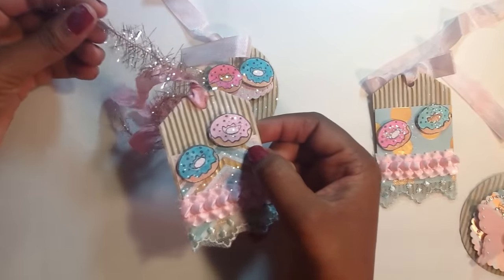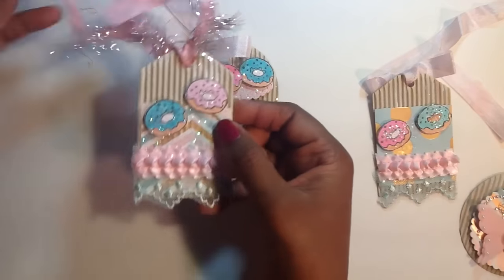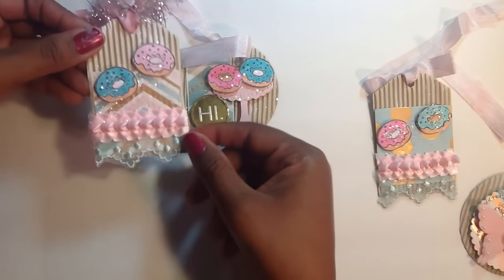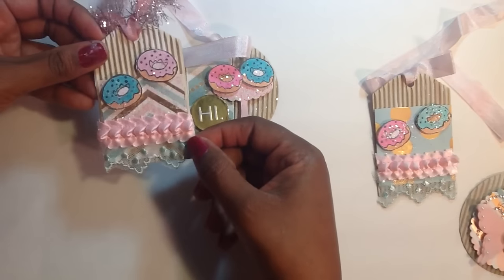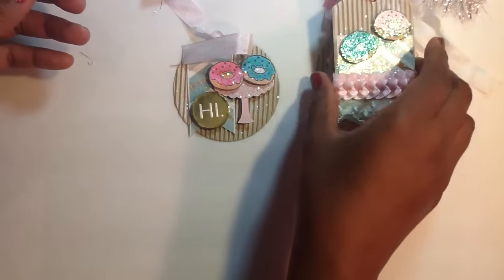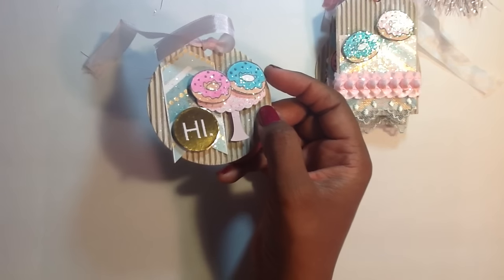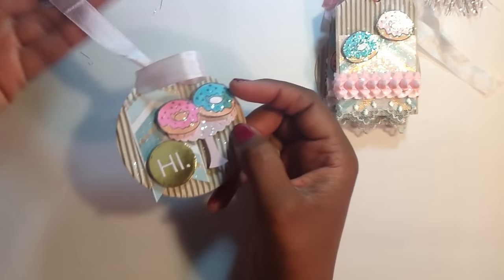I added a little bit of this sparkly eyelash trim that I had in my stash. They are alike except for the paper as well — super sparkly. These will be really quick to grab for a quick thank you or something you need to put on a gift.